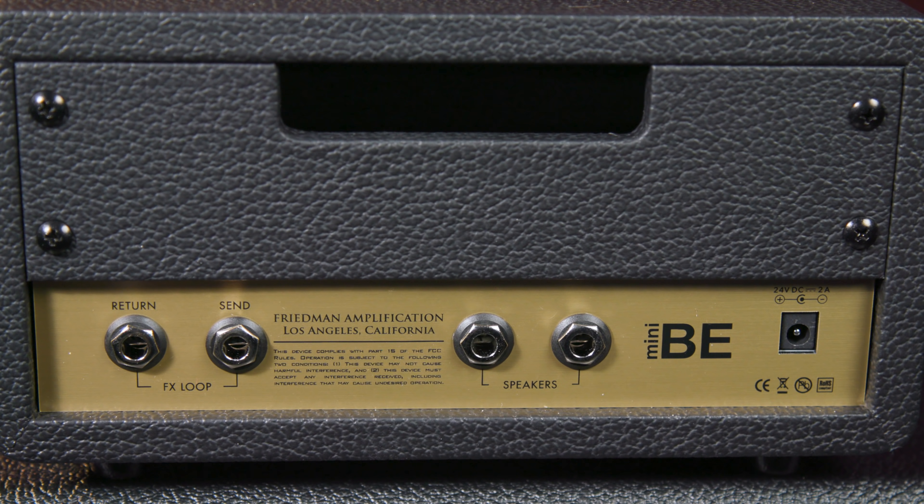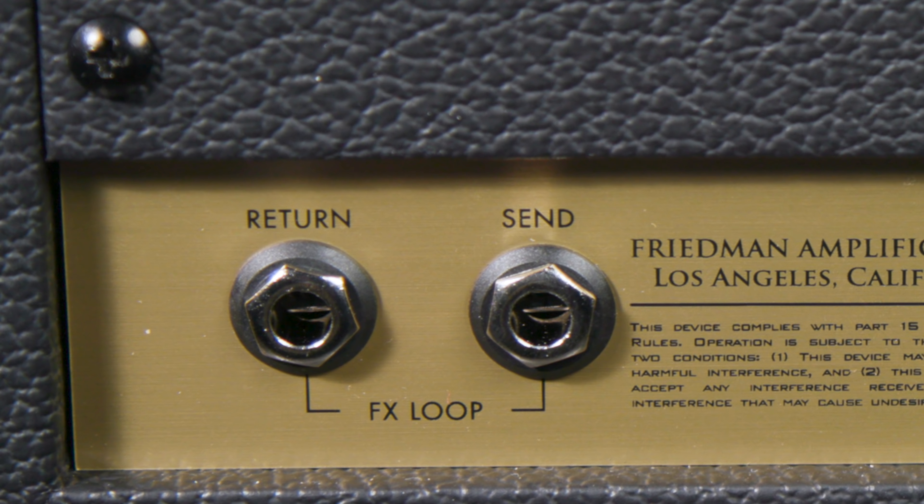As for the rear panel, it's got two speaker outputs plus an input for the amp's universal power supply. It also has send and return jacks for the amp's excellent series effects loop — and that's where I've put my reverb pedal to cover some of my slop.